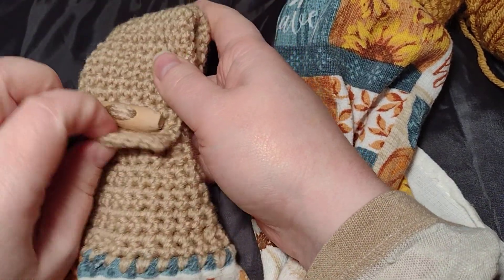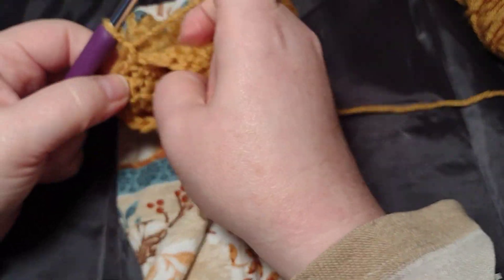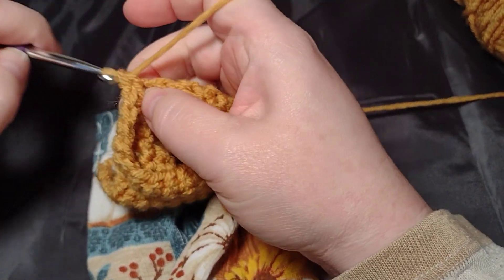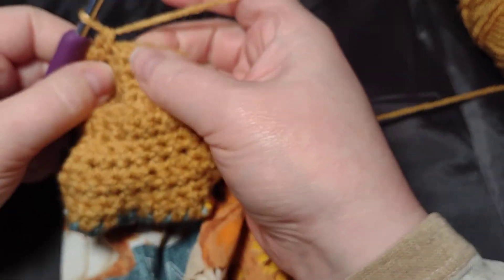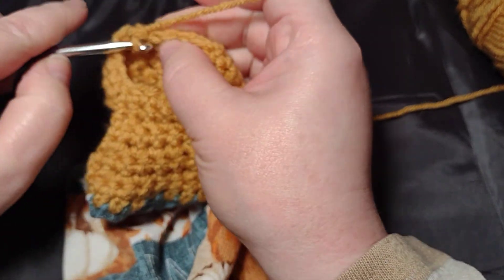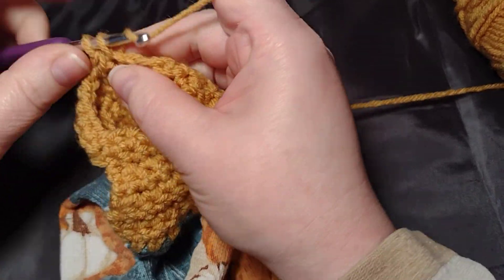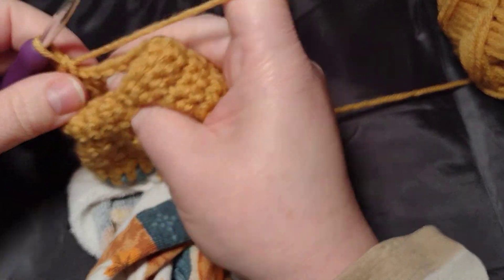The next video I will show the buttonhole and then sewing on the button, but this video is just working in the round. I'll do one more round here. You can kind of tell where you started — it's not a big deal, but you know you started right here at the seam or at the fold.